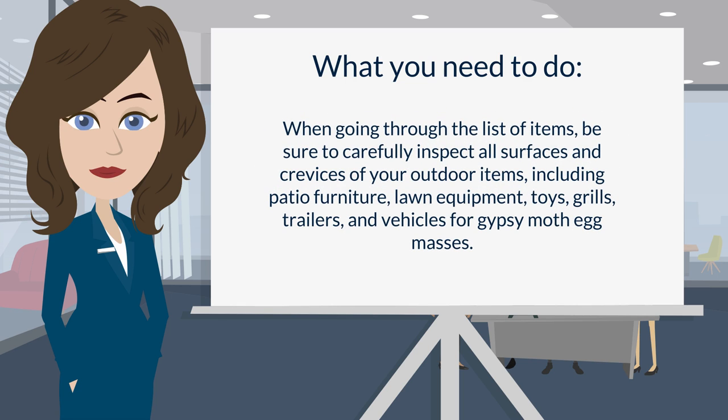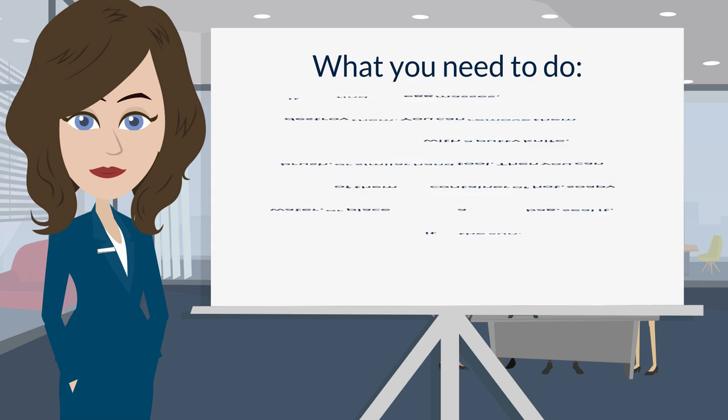Number three: if you will complete the inspection yourself, download and print gypsy moth Form 377. Number four: when going through the list of items, be sure to carefully inspect all surfaces and crevices of your outdoor items, including patio furniture, lawn equipment, toys, grills, trailers, and vehicles for gypsy moth egg masses.